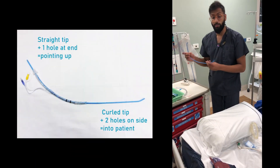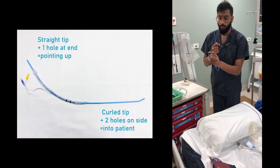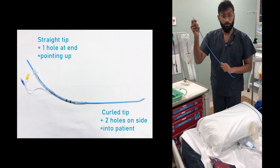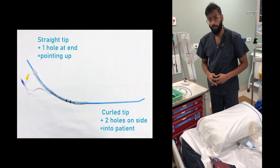Just a few useful things to recap. It's useful to make sure that you're handing a bougie the right way. The end with the tip — the hook at the end and the two holes in the side — that should go into the patient. The end with the hole at the top should stay up in the air. So it's useful to have it lying that way so you hand it to the airway operator correctly.